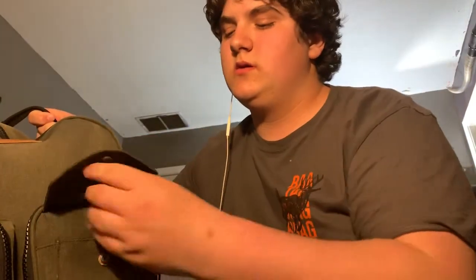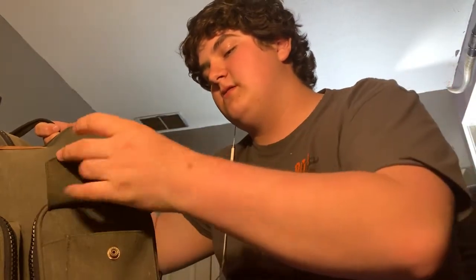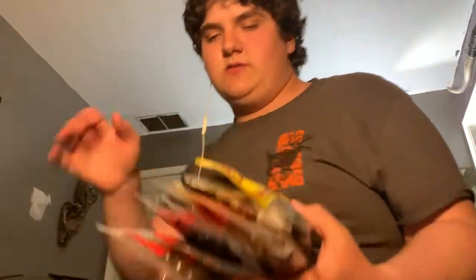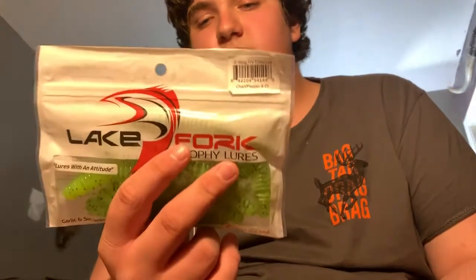The rest of the tackle box is practically just soft plastics, hard baits, and all that good stuff. In this pocket it's all soft plastics. There are several different brands but it's mostly Zoom. I've got some Netbait Pack-a-Punch — I like them, though I don't like the other Netbait crawls because they're hollow. Got some Action Innovations Skinny Dippers in Houdini color, and some Action Innovations Sweet Beavers in Hematoma color.